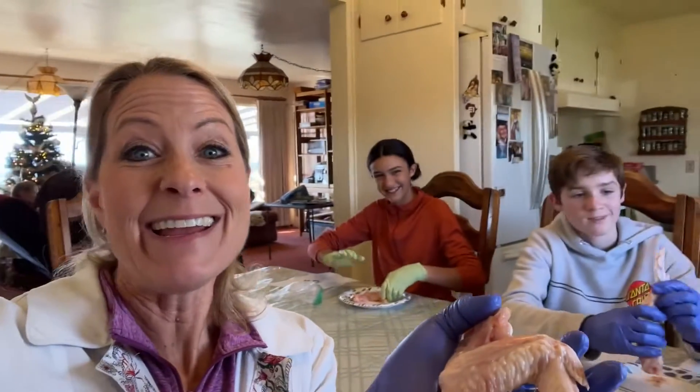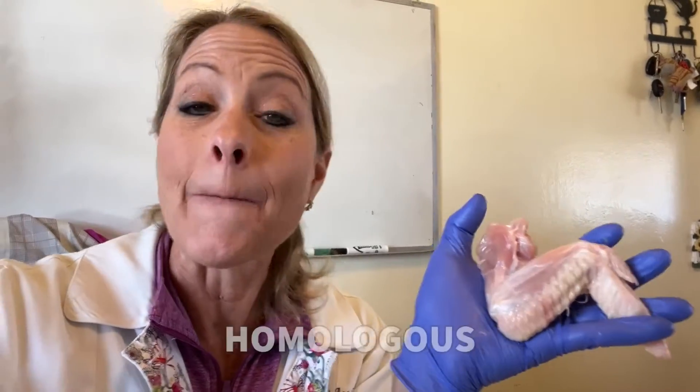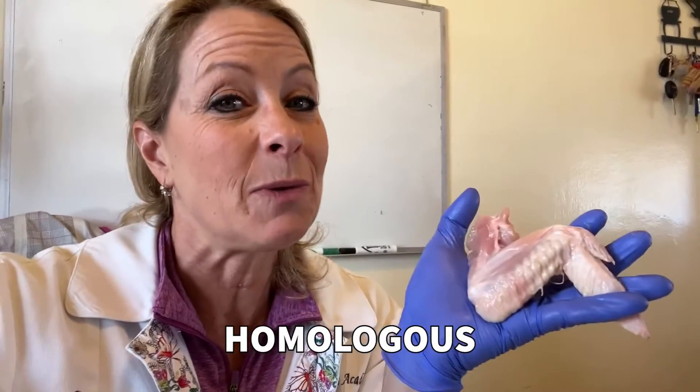Hey science lovers, it's Becky with LabRide Academy, and I am with my life science students today. We are dissecting the chicken wing so that we can learn about what structures are homologous to the human body parts. Homologous means similar to or the same as our body parts in our arm.